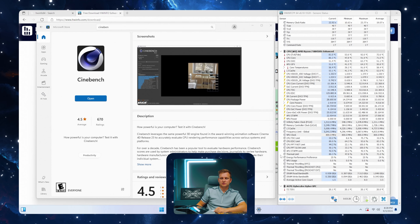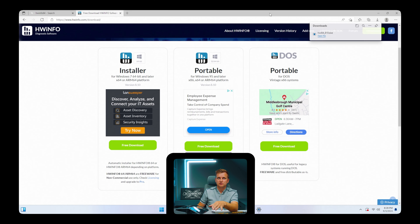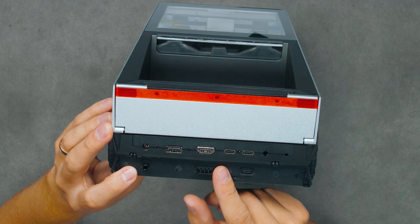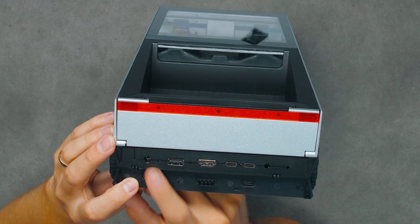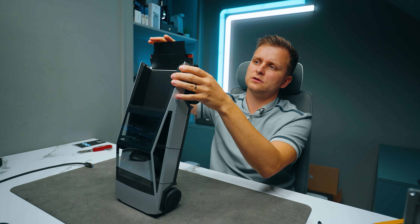When you press the button it doesn't go off right away — hold it down and that's how it shuts down. I want to know what's inside. Looking at the IO: we have two USB Type-C ports, maybe one of them is USB 4; one HDMI; a USB Type-A; and the power block — you could even use it to hide your cables.